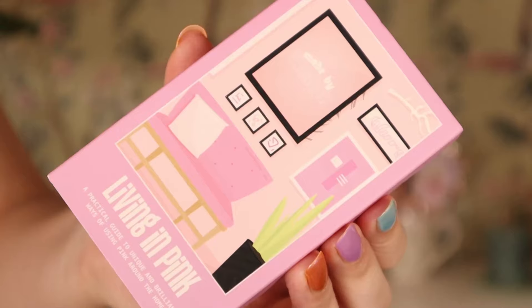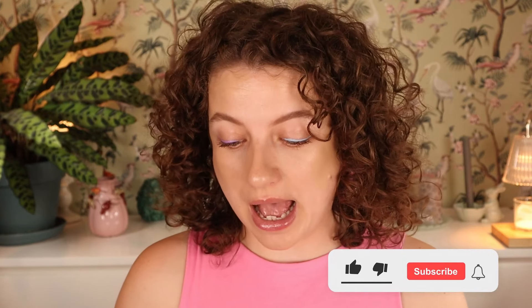I got my hands on some of the new Made by Mitchell makeup. He's been coming out with a lot of products and I picked up the things I was most excited about — the ones I thought would be the most interesting — and I'm just gonna try them out on my face today and share my first personal thoughts.